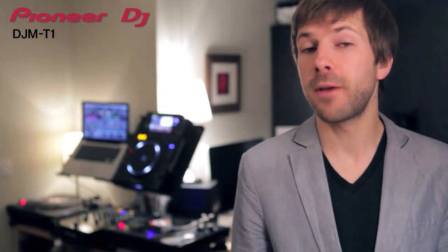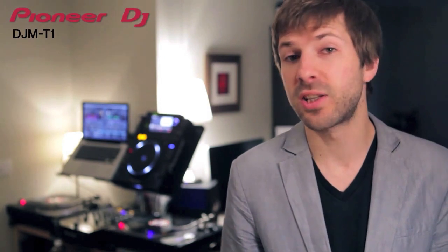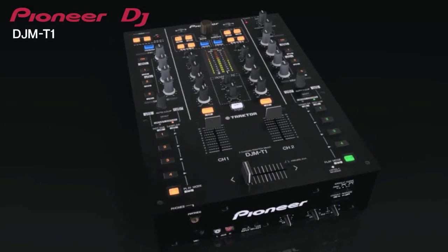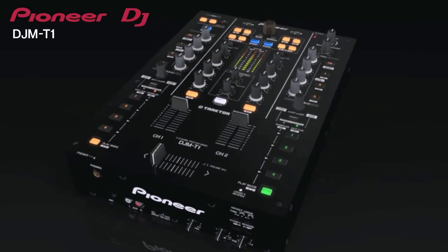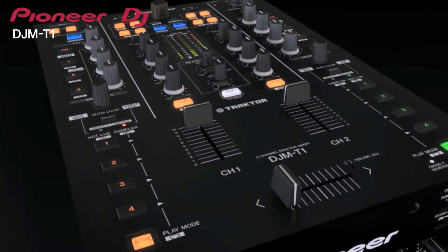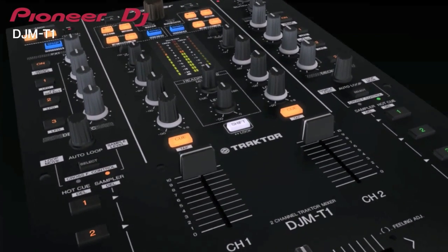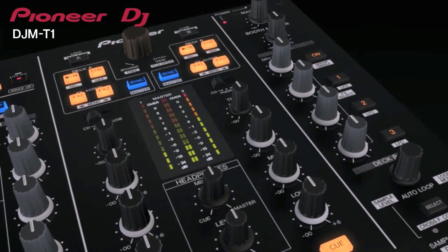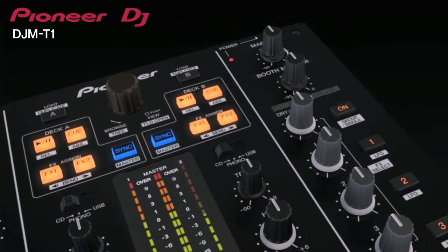The new DJM-T1 is our first mixer designed as a complete solution, specifically for Traktor 2 DJ software and all its exciting new features. Traktor is plug and play with the DJM-T1 mixer, so if you already own Traktor Scratch 2, this is the perfect combination of controller and audio interface. Apart from a laptop and decks, the Pioneer DJM-T1 comes with everything you need to start DJing using control vinyl or control CDs.